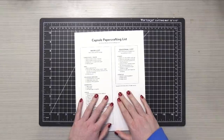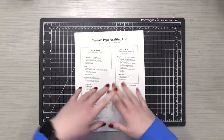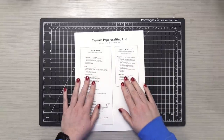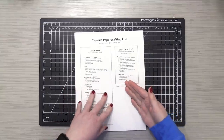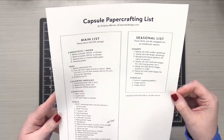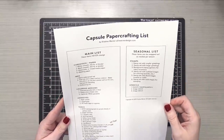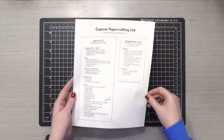Hello everyone, Kristina here. Welcome to my second video in my Capsule Paper Crafting series. I am here to show you my selections for the month of February. This is the list that I'm working with today. You'll notice I have one little change on here, but I'm gonna walk you through everything that I've pulled together.